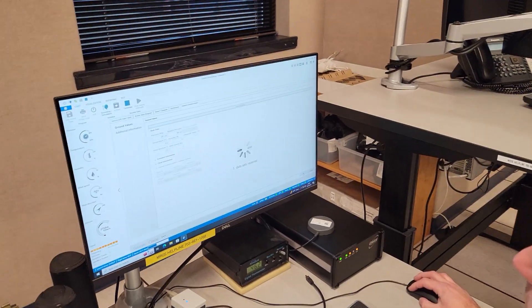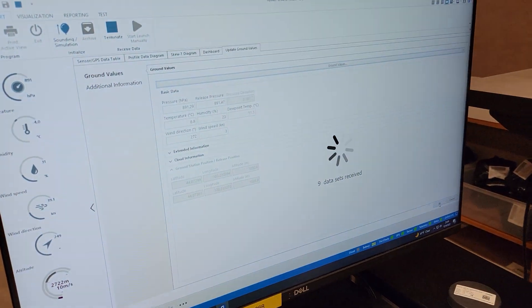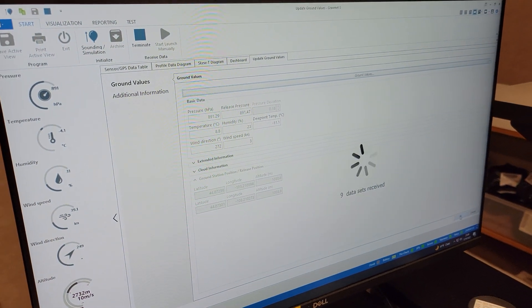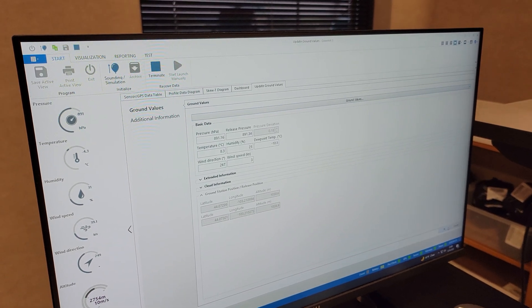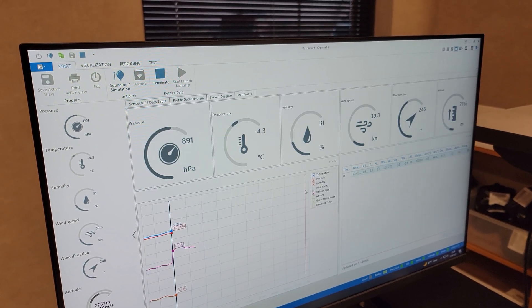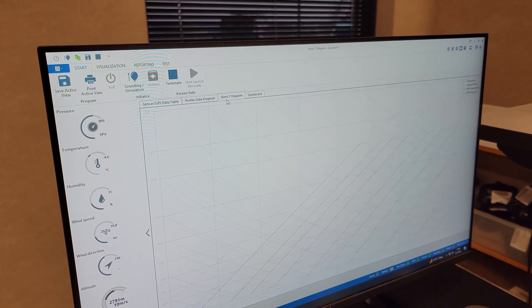Back inside the office, Shane double checks the surface data, then he begins monitoring data from the radiosonde. The GrauMet software allows us to view live temperature, relative humidity, pressure, wind, and height information as the balloon ascends.